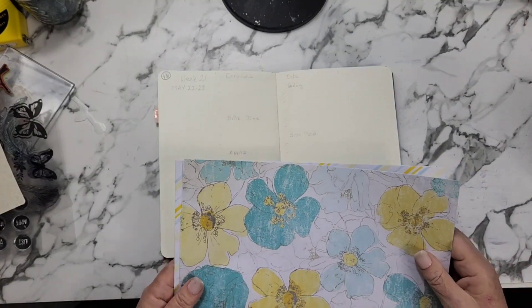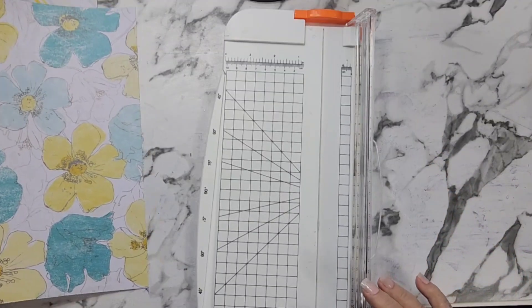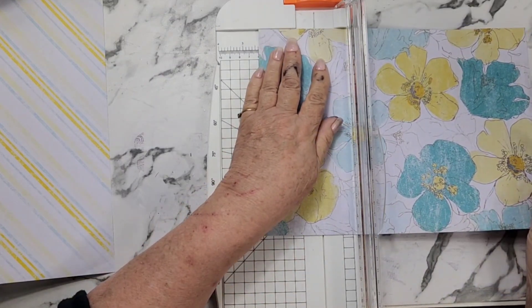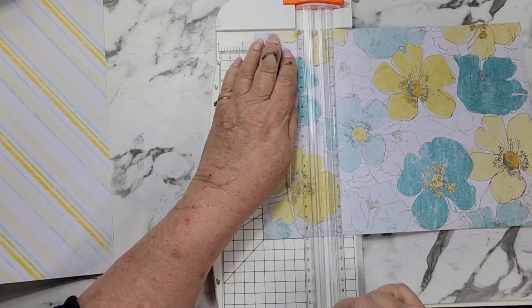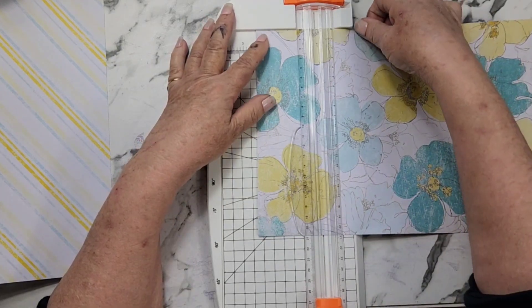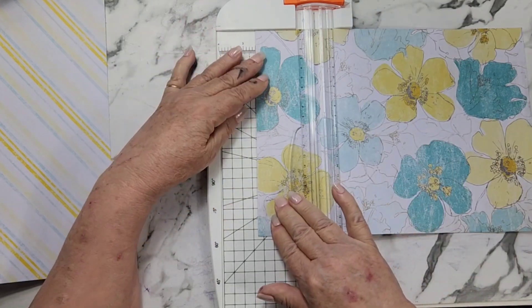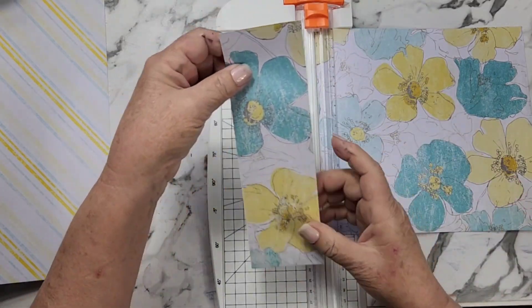I'm going to use some of these papers this week. I want a longer line down here, so I'm going to cut two and a half inches off of here — that's how wide those sidebar areas are. I notice I have some permanent archival ink I can't get off my fingers from another craft I've been doing. Let's get this straight — I didn't get my one side straight last week and it annoyed me all week. So let's try to get this as straight as possible. A two and a half inch strip of this, and a two and a half inch strip of this.